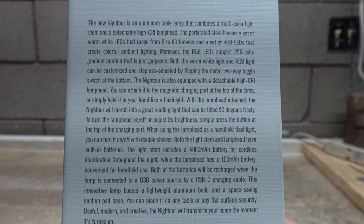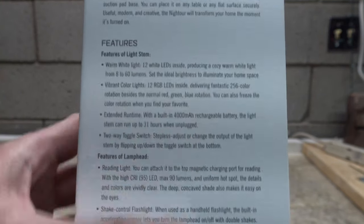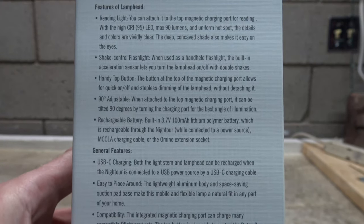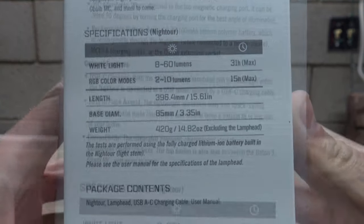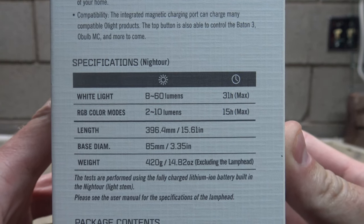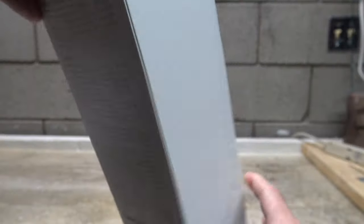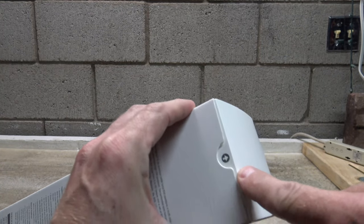Go ahead and pause your screen if you wish to read any of this information. I'm going to move on up and show you some of the features - again the pause button could be your friend if you want to hang on to any of this. This is the specifications of the light, I'll be talking about this a bit more in this video, and right there you have the contact information for Olight.